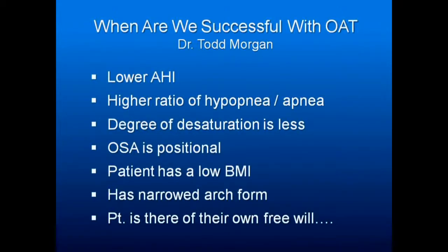Don't treat someone if all you need is to get them sleeping in a different position — though in that situation, you can often help them a lot better. A lower body mass index is favorable, and a narrowed arch form indicates an airway problem you can probably help. Also make sure the patient is there of their own free will — if forced by their spouse or the board of transportation, they are not going to be happy with you.